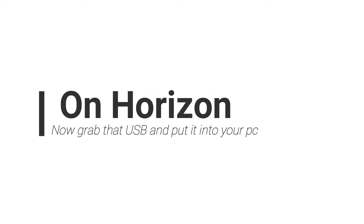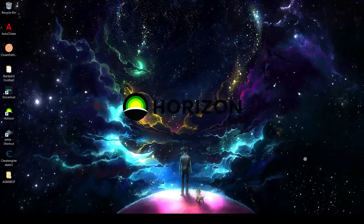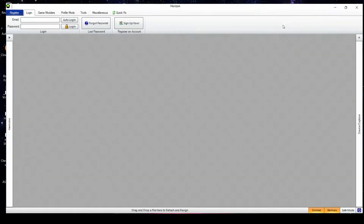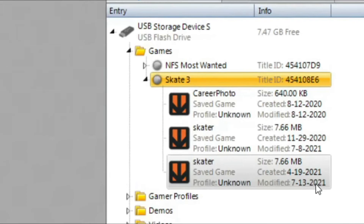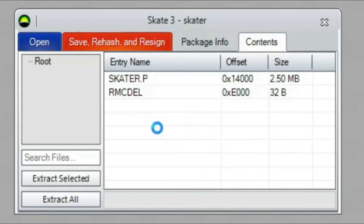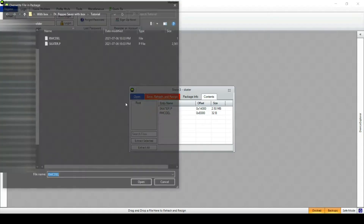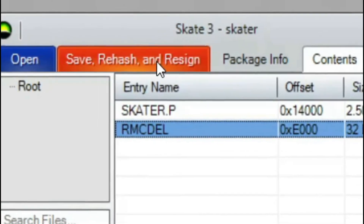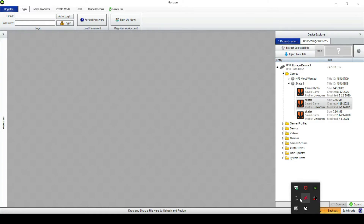Go into your computer — remember to unplug your USB from your Xbox 360 because you'll need that. On Horizon, grab that USB and plug it into your PC. Once Horizon is open, go to USB storage device, go to games, go to Skate 3, and then go to your profile. Sometimes your profile says unknown — check what date it was modified to find the right one. Go to contents, go to skater.p, and then click replace. Replace it with the skater.p you downloaded, and do the same for the RMCDEL file. After that, save your hash and resign, then remove your USB.